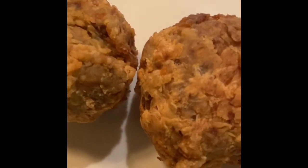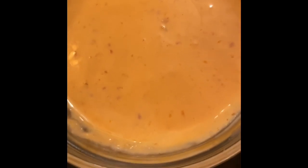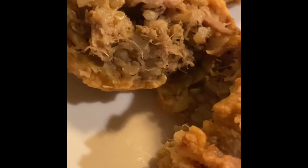Boudin Balls, Louisiana style. That's remoulade that I tweaked myself. I bought it at a grocery store but I added a few things to it. One day I'm gonna learn how to make my own, because I haven't found one that I really like yet, other than at the restaurants.